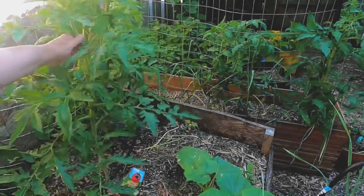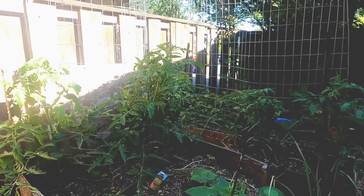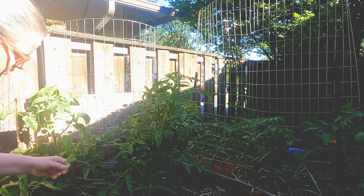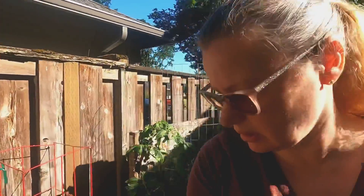These are my Cherokee purple tomatoes I started from seed — their stems are absolutely huge. Got to remember to take those suckers off because I want big tomatoes.